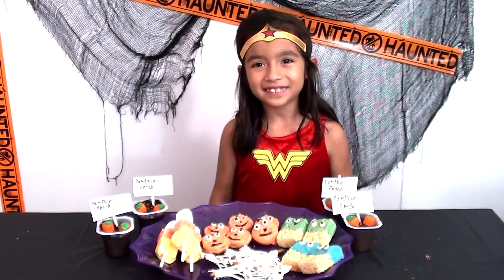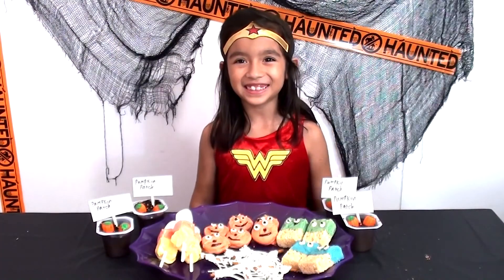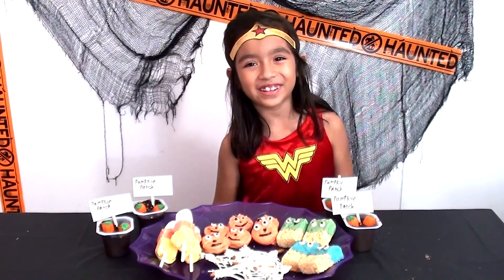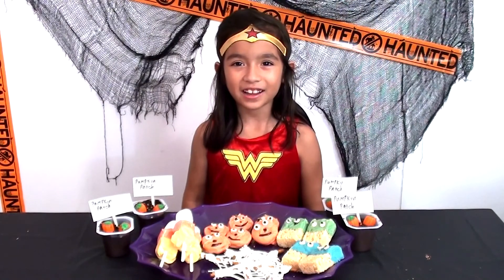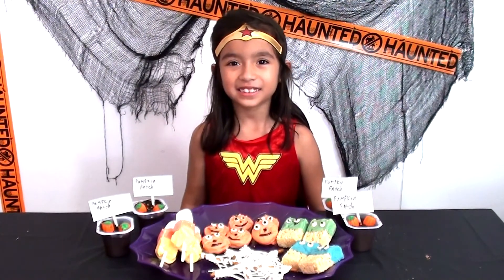My treats came out so cute! I hope you can make these at home. Thanks for watching this video — I had fun making these. Don't forget to subscribe and like this video, and comment down below what you want to see next. Bye!